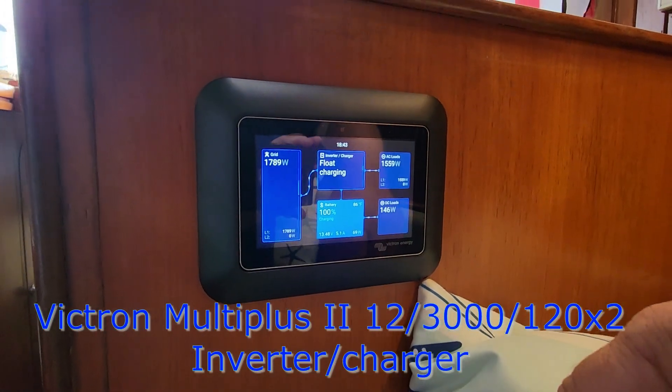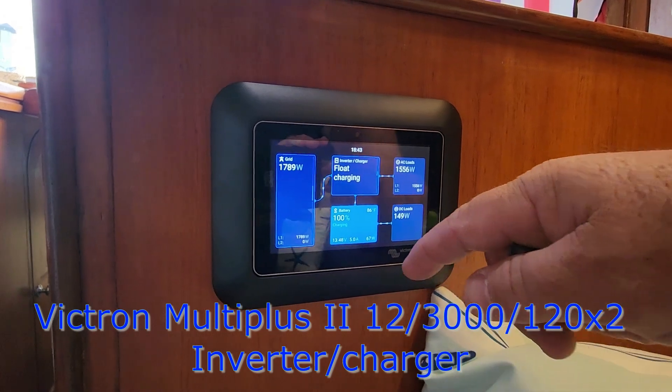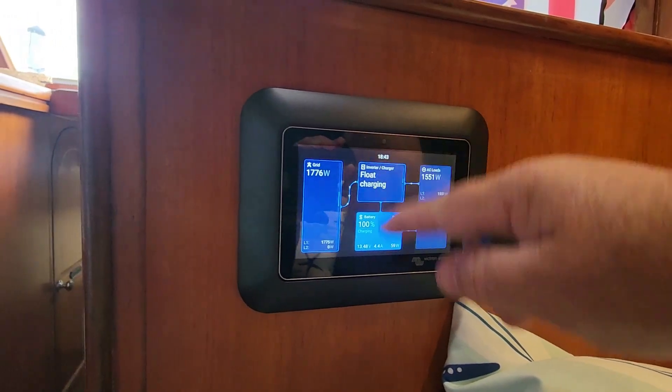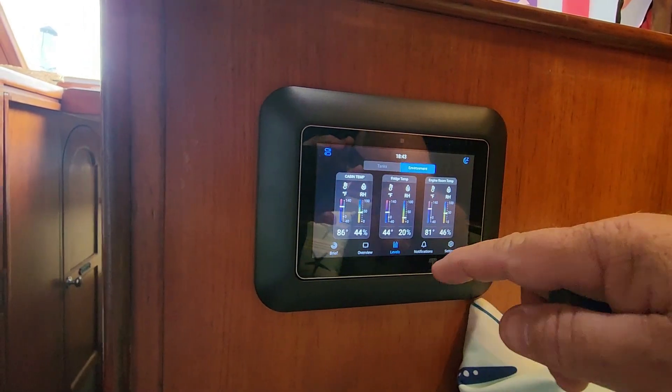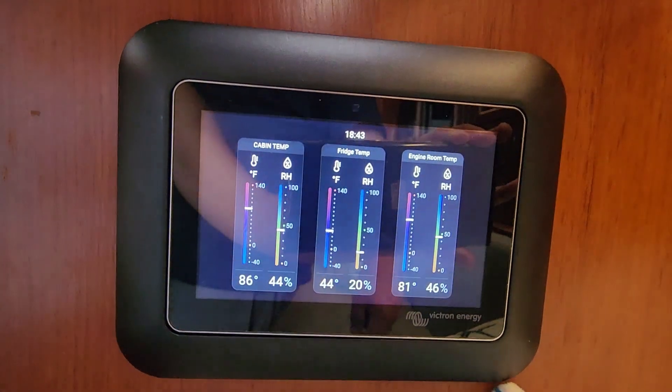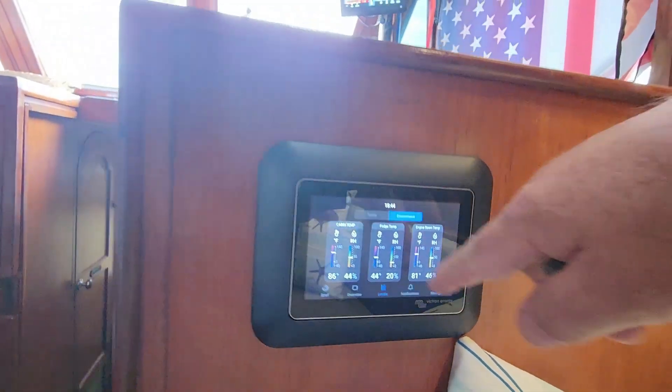This is just a new format — it's different, sometimes it updates. We've also got cabin temp, fridge temp, and engine room temp displayed. We'll add some more stuff. It's going to get solar and things like that eventually.